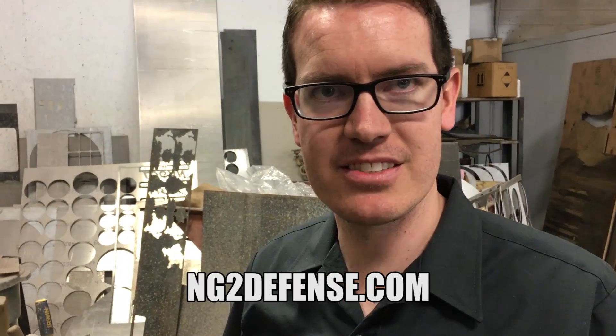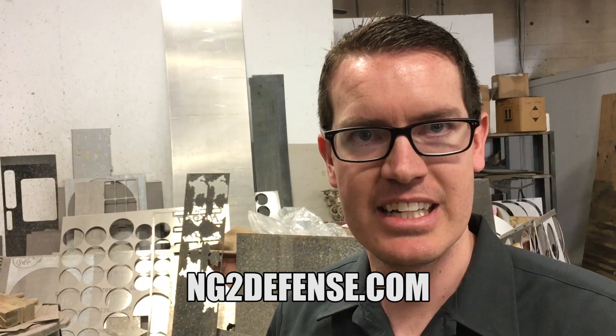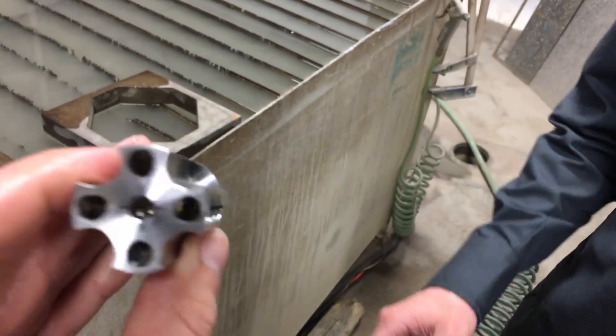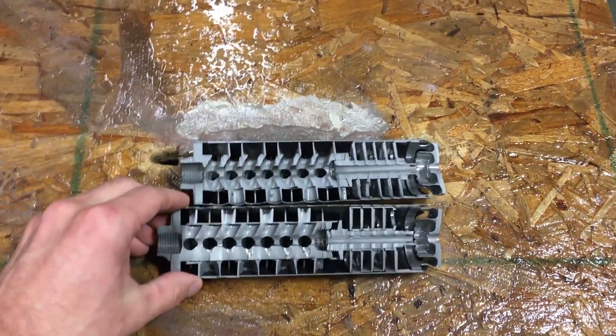So our website is ng2defense.com. We have t-shirts and different products that we're selling online. We have a muzzle brake and flash hider — these are a lot easier to purchase than a suppressor. So this is not a suppressor, you don't have to pay the tax stamp on there. A lot cheaper as well. Go check them out and take a look at their stuff.